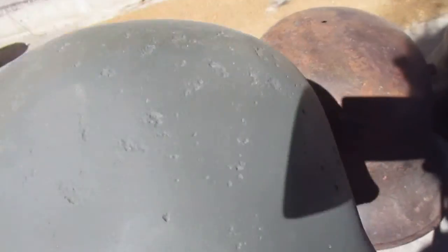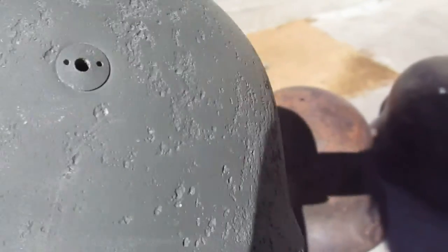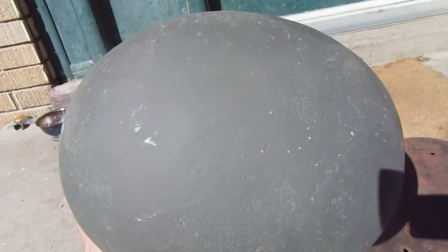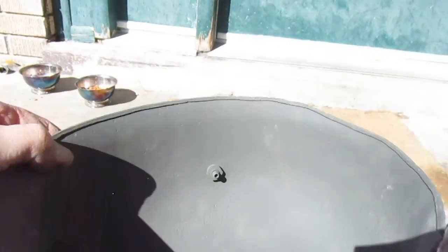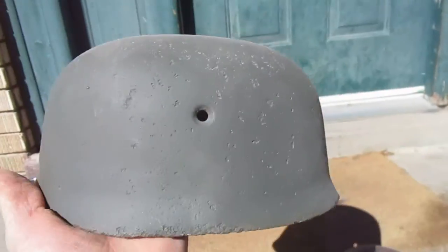This first paratrooper helmet still has some of the paratrooper lugs in it. It's got pitting — this one I had to media blast and paint it because it was rusted, there's no original paint left. You can see those spanner bolts on there. This one's from Monte Cassino — epic battle at Monte Cassino. I didn't see any numbers on this one either, but it's 100% original, not one of those trainee fakes.